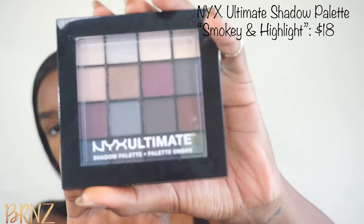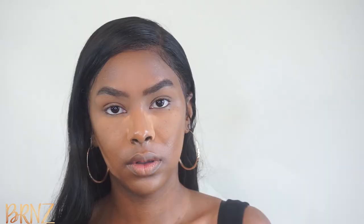So the first thing I'm going to do is start off with a transition color, and for that I'm going to be using the NYX Ultimate Shadow Palette in Smoky and Highlight — using this bronzy brown color. I'm going to add it just in my crease and kind of lightly bring it back and forth.